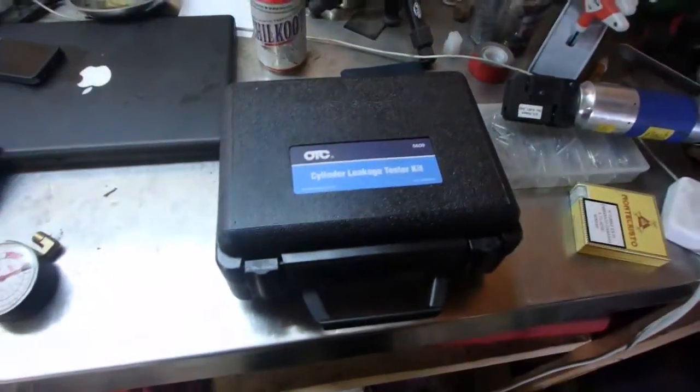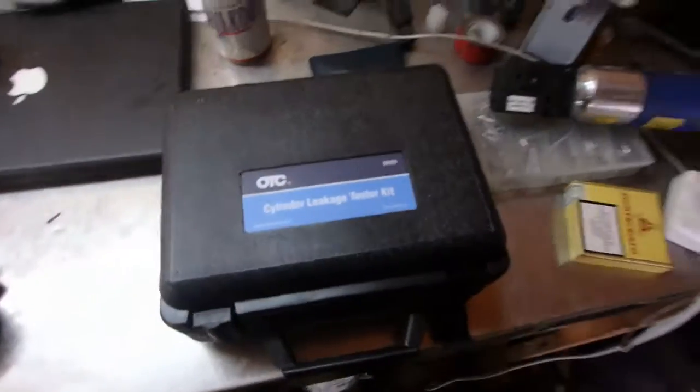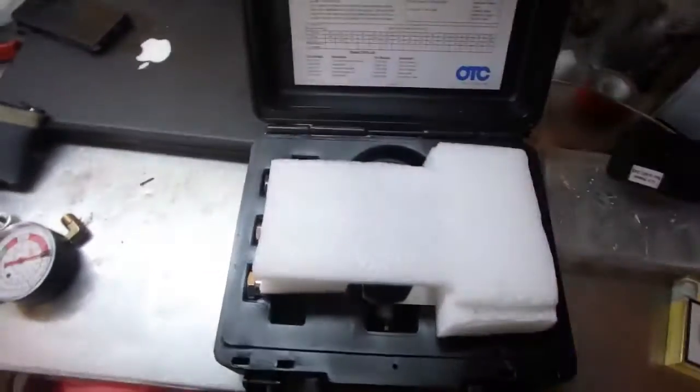Today's video we're looking at the OTC cylinder leakage tester kit. The kit itself comes with a manifold with some gauges, some random spark plug adapters and a hose. Everything you need to get set up and running.